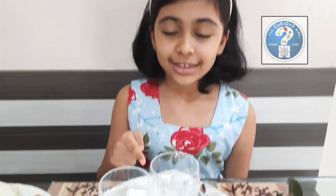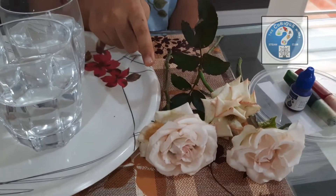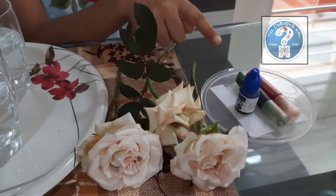We are using some water, cabbage leaves, white colored flowers, and food color or ink.